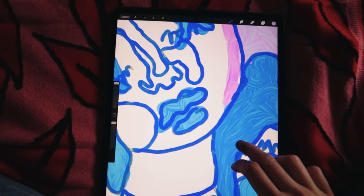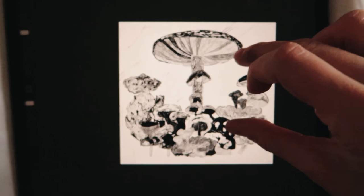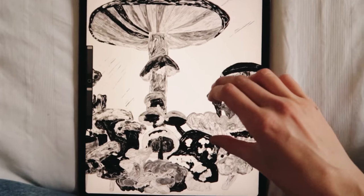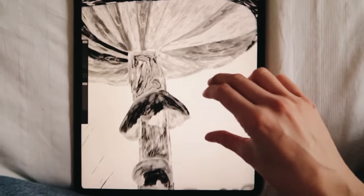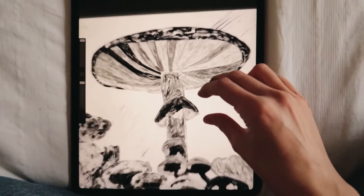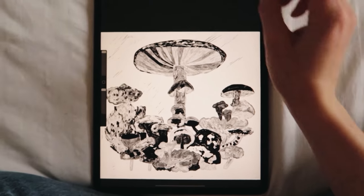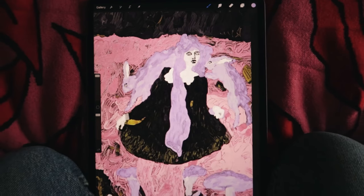The first one is a really cute mushroom illustration. I really like how it turned out and I hope you do too. Here are some close-ups.